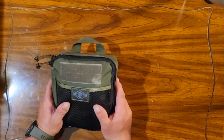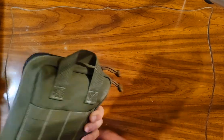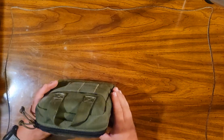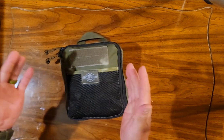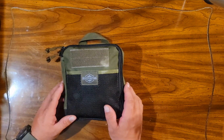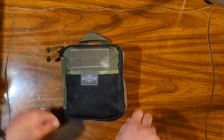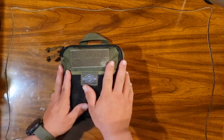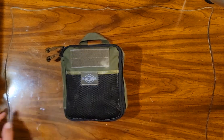Maxpedition Beefy Pocket Organizer. I've seen several people talk about this and say they wouldn't really recommend it for a pocket — well, you wouldn't, because of the size of it. Look at this thing. It's massive. The pocket designation doesn't mean that it's supposed to fit in your pocket. It just means that this is the pocket — this becomes the pocket.